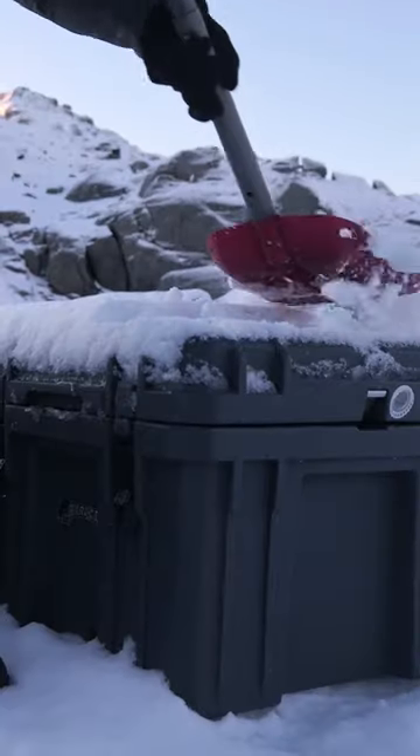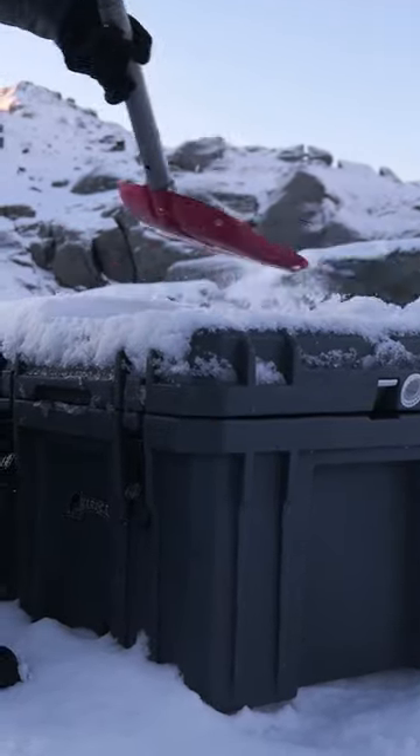Pro tip, this will help you boil your water super fast on those freaking freezing mornings. It's cold this morning.